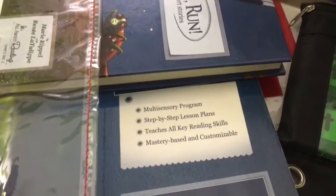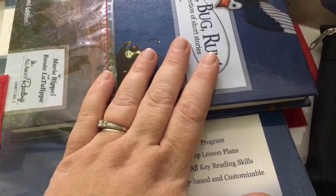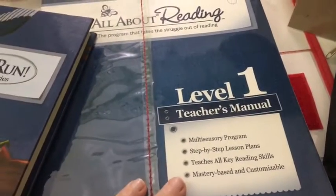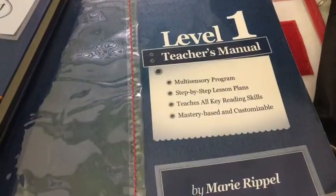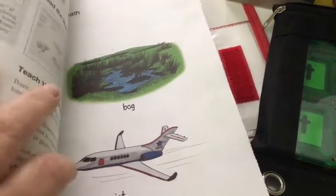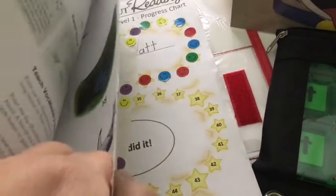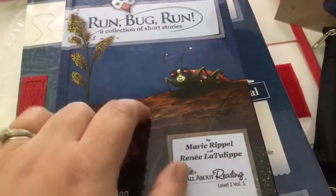I purchased Level 2 for him this year, thinking we would be really consistent and finish Level 1 kind of in the spring and over the summer. But we didn't. I just keep the teacher's manual in here, and then the student activity book I just keep out at my desk and I tear out whatever we're going to need. For his tomorrow, we're on Lesson 19, I think. We've been spending a lot of time reviewing because we took such a long break from it. I just have the page in here for him to read from, and then the sticker chart — we lost the stickers so we had to use my other face stickers. Whatever, it works. And then I keep the reader — we're still on the first reader.